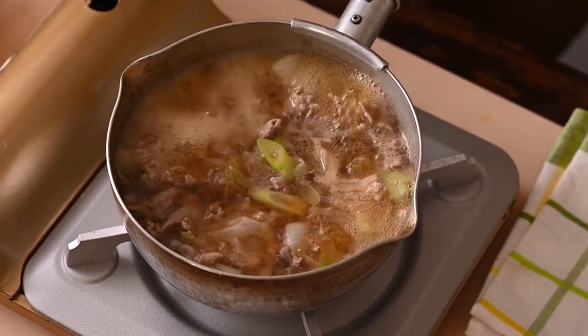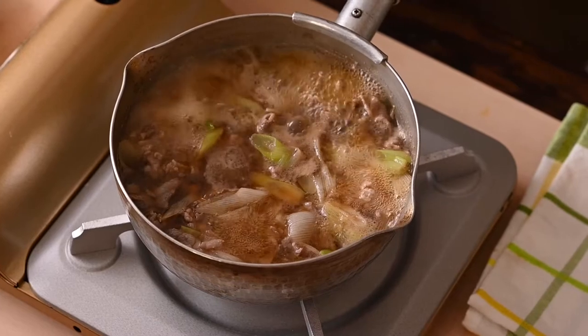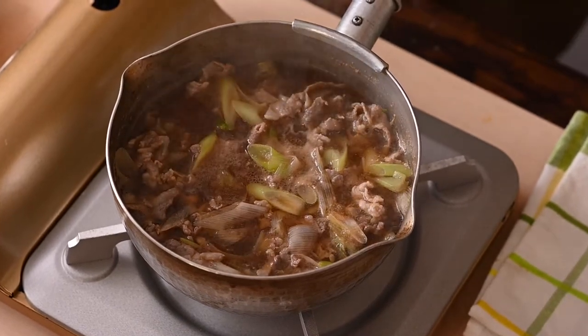Smells very good. Now the soup is ready. Let's move on to the noodles. Let's prepare the noodles.